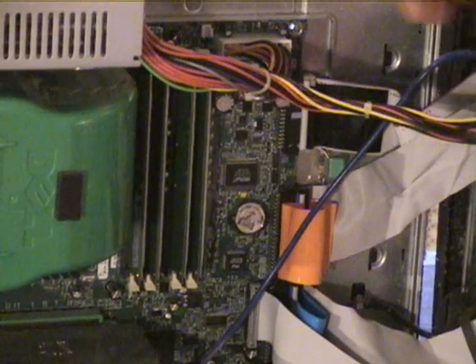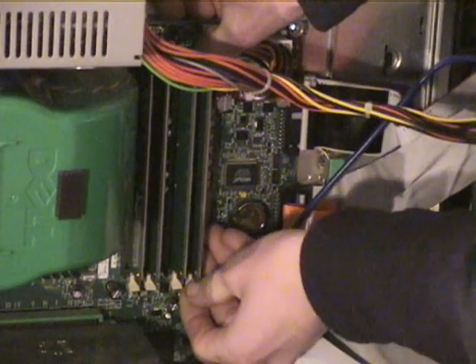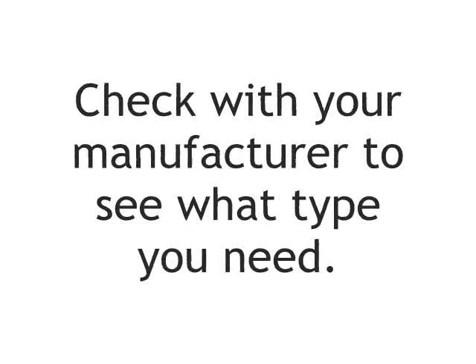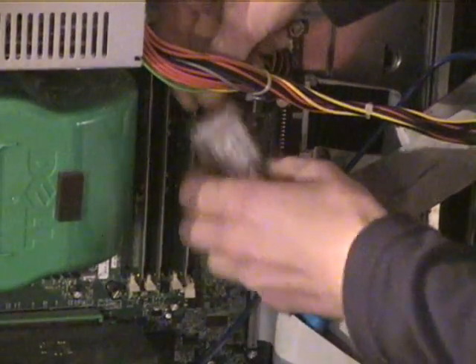It's also good for 3D gaming. The way that you can do this is by pulling these two tabs outward. RAM should come out. There are also different types of RAM, so consult your computer manufacturer to find out what kind of RAM you need, because otherwise it won't work. It just pops right in here.